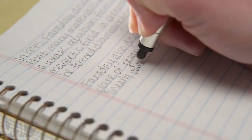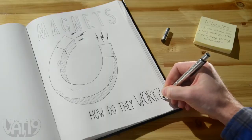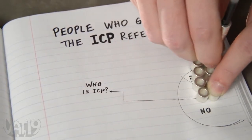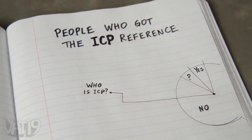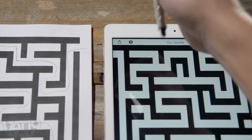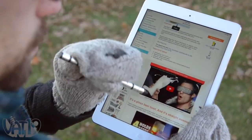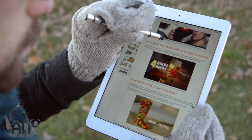Black gel ink produces super smooth writing, and a fine ballpoint is ideal for sketching. The pen's unique segmented form also helps you do more with less. But the Polar Pen isn't just for marking on paper. The built-in stylus helps you use a phone or tablet even while wearing gloves.